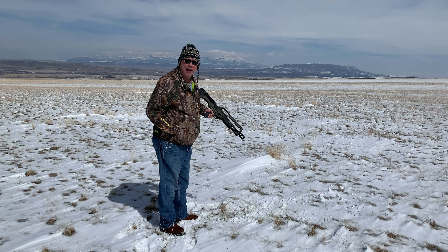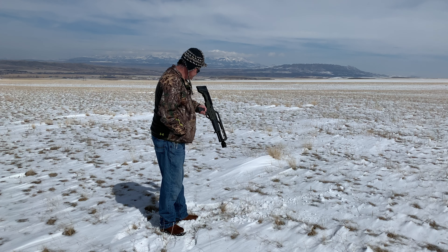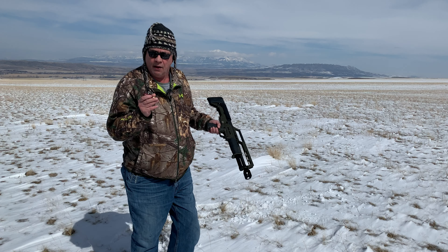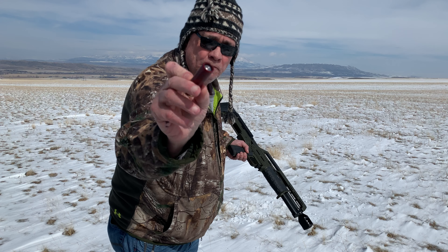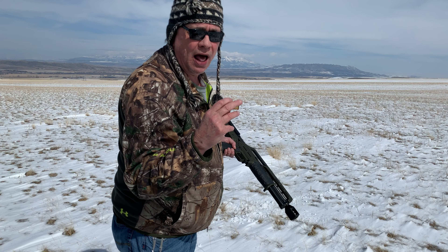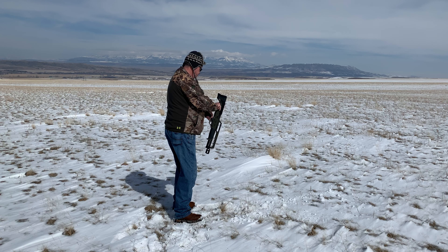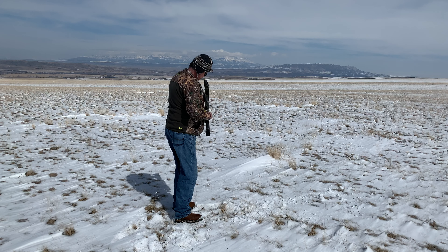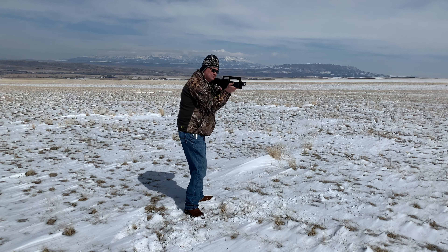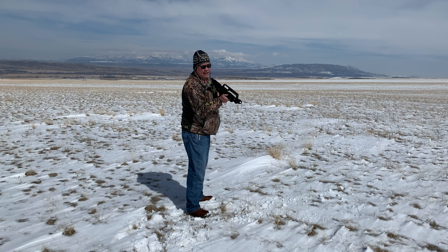I'm going to be loading these up one at a time. Okay, the first round — this is a Federal rifled slug, three-inch, one-and-a-quarter ounce. This is hot, this is real hot. Nice. Manageable. That was a hot round.